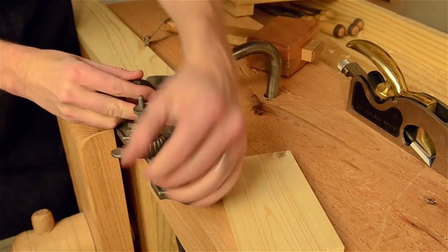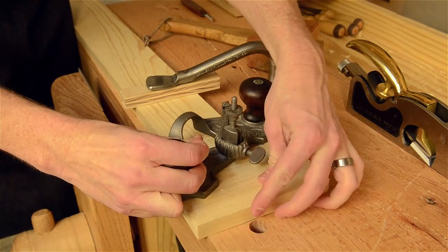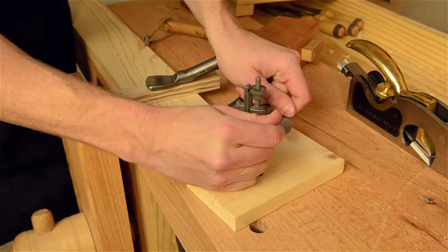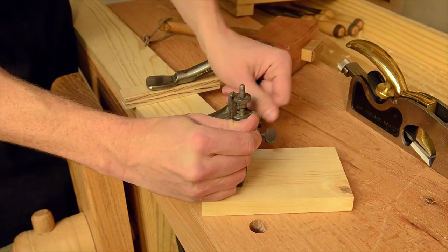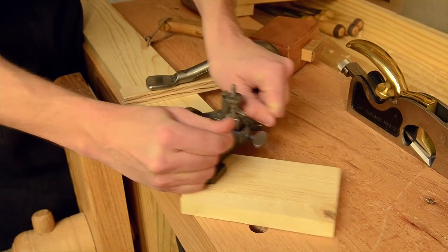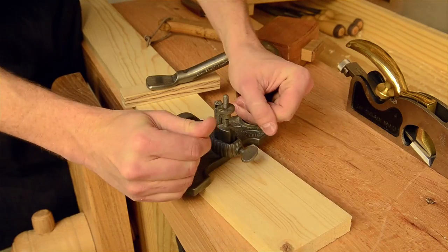Now a spear point blade will give you a cleaner cut. But these will be inside a mortise, so that won't matter too much.